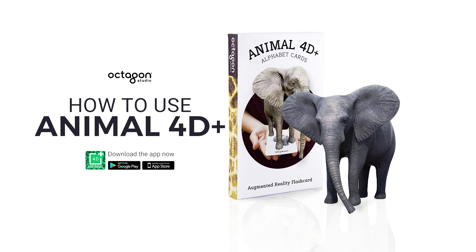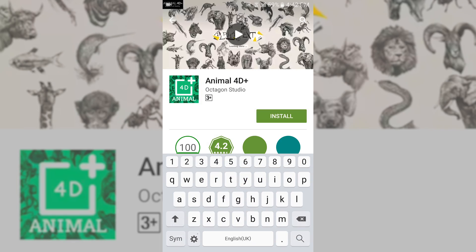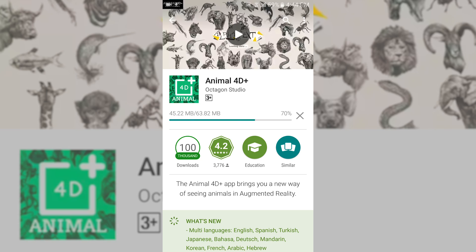Hi, welcome to the video tutorial of how to use the Animal 40 Plus flashcard and app. Open the App Store for iOS or Play Store for Android and then download the Animal 40 Plus app.